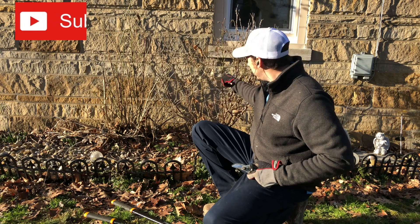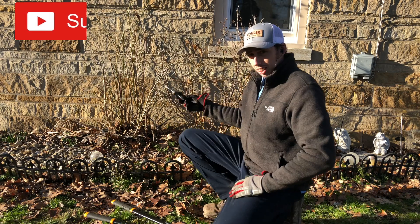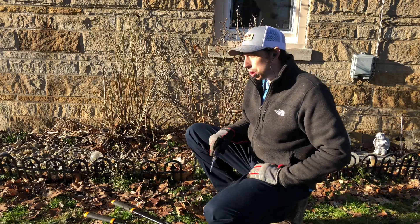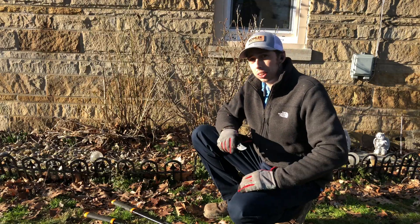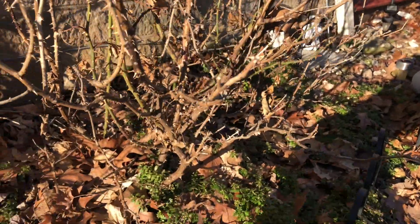We're going to get rid of some of the dead that's in them, eliminate the crossing branches, and try to eliminate the disease. This spring we're going to end up planting a couple more newer roses in it. You're more than welcome to come with us — hit that like button, hit that subscribe.